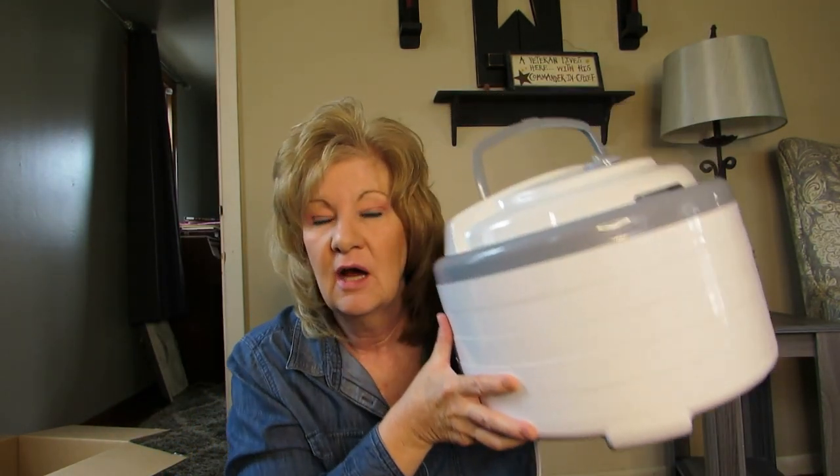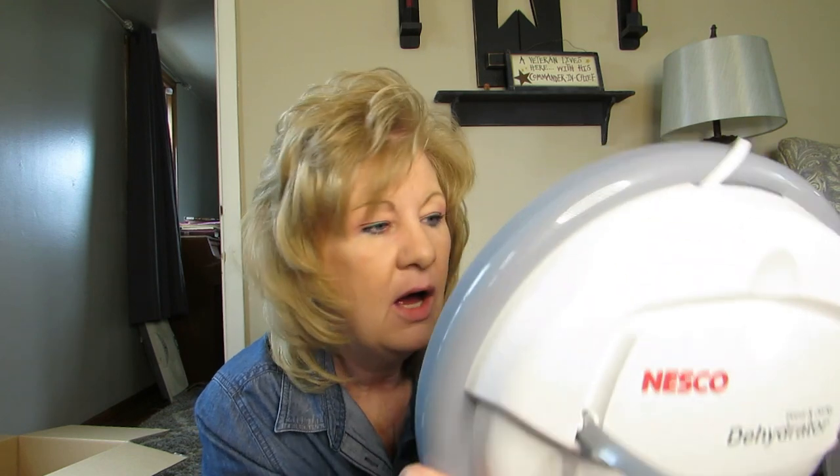I'm excited to start dehydrating something. I'm thinking marshmallows but I've eaten all of mine, so I might need to go to the grocery store. In the description below I'll add everything you need to know for Peggy's channel — Page Family Homestead. She dehydrates, cooks in cast iron, cans — all that good stuff. Go check them out! Alright, I'm gonna go dehydrate something. See you later, bye!